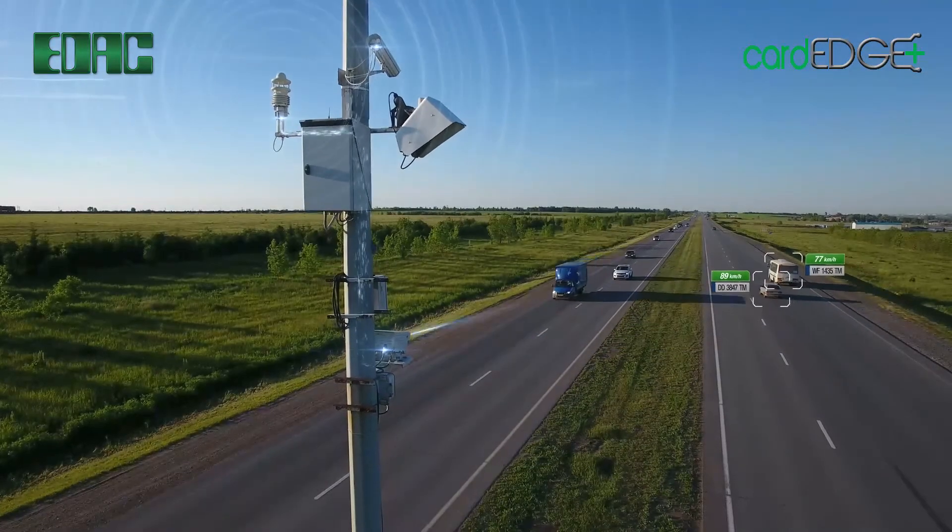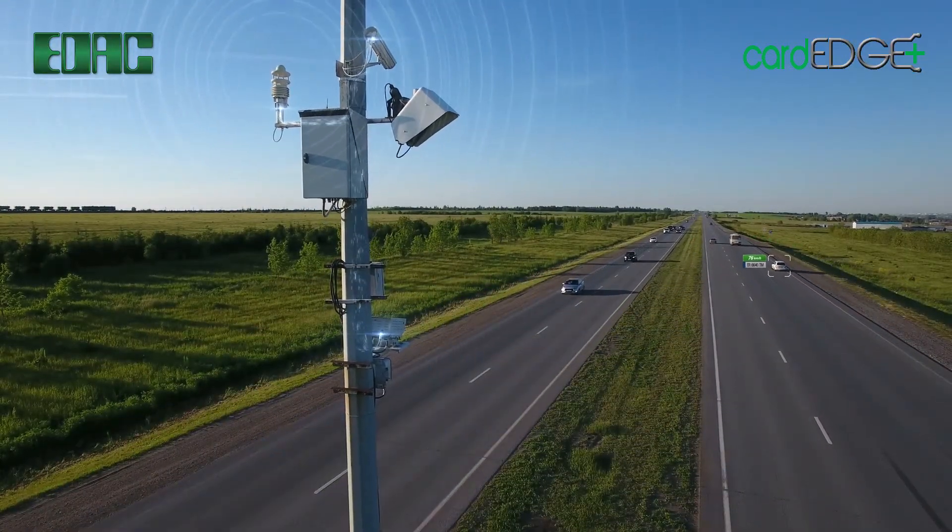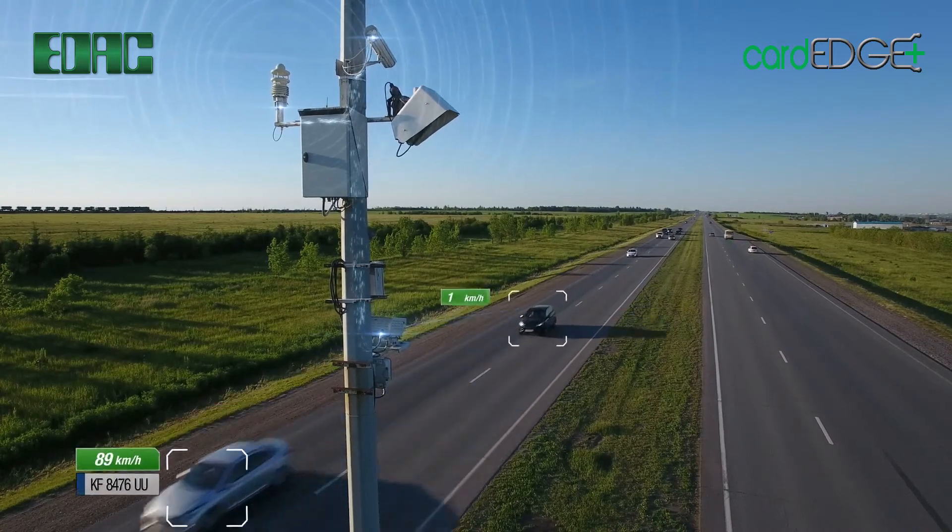EDAC offers the widest array of Card Edge connector products with extensive variations, providing maximum flexibility in your design.